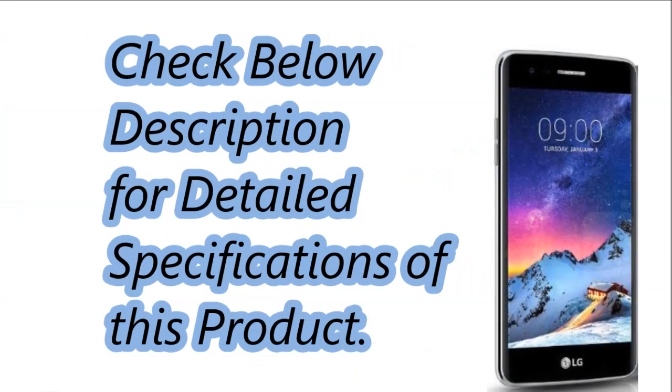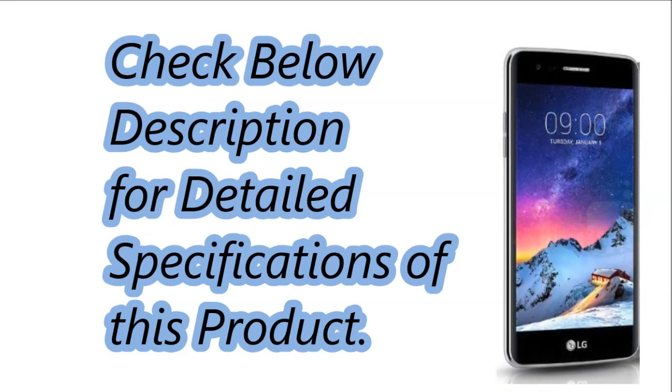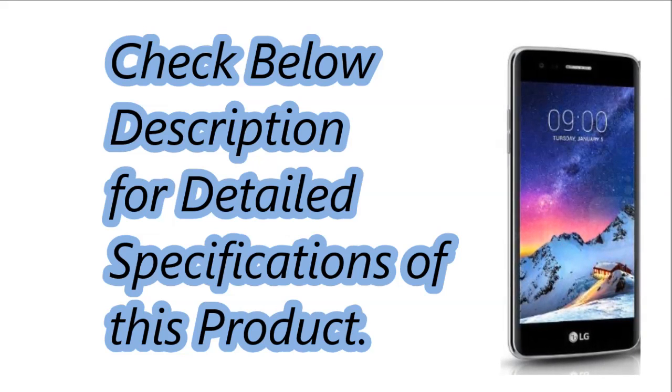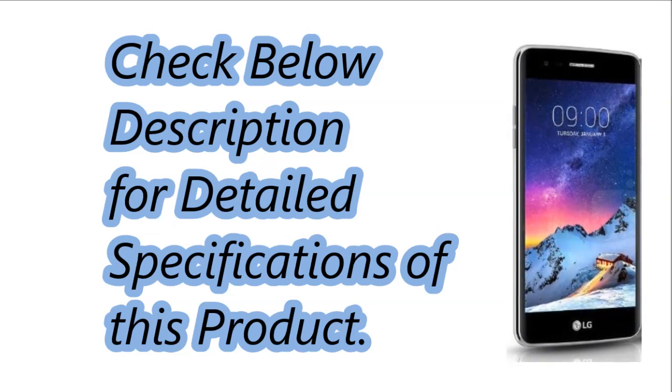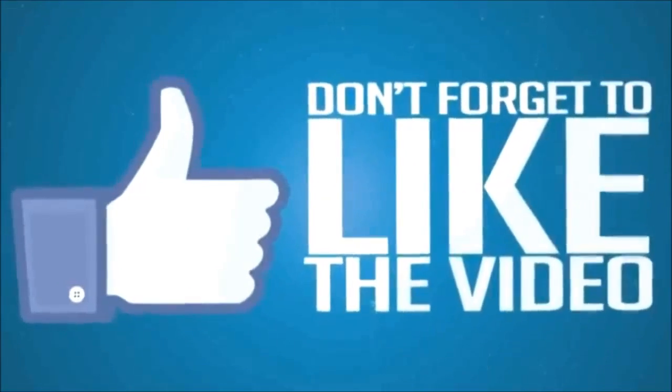Check the description below for detailed specifications of this product. Thank you for watching — please share this video, like, comment, and subscribe for the latest updates. See you next time. Bye.